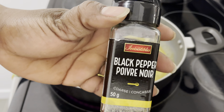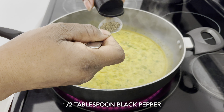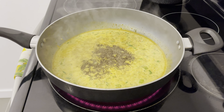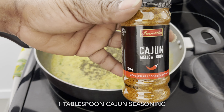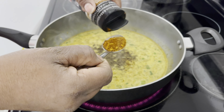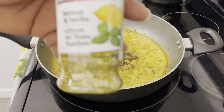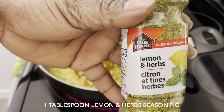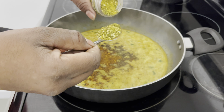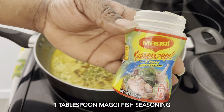I'm going to add half a tablespoon of black pepper. I'm also going to add one tablespoon of cajun seasoning, one tablespoon of lemon and herb seasoning, and one tablespoon of Maggi fish seasoning.